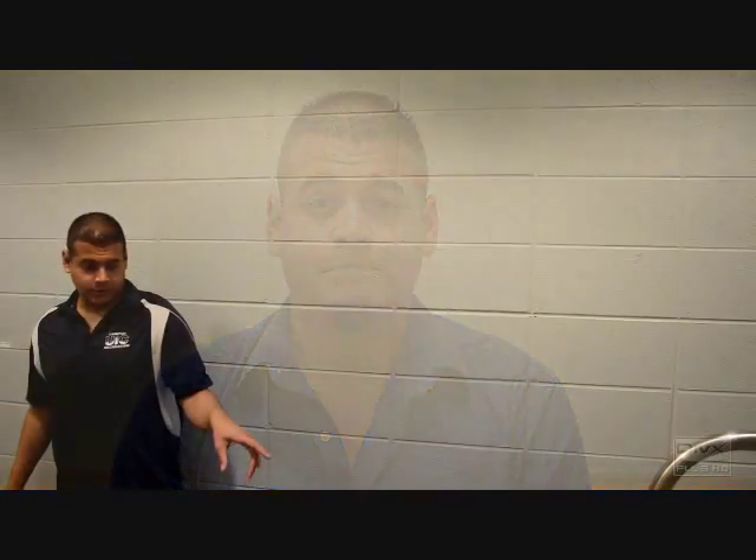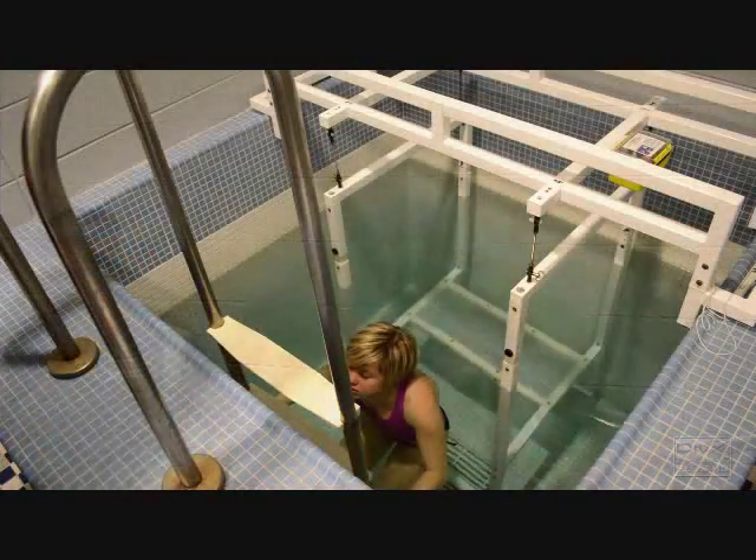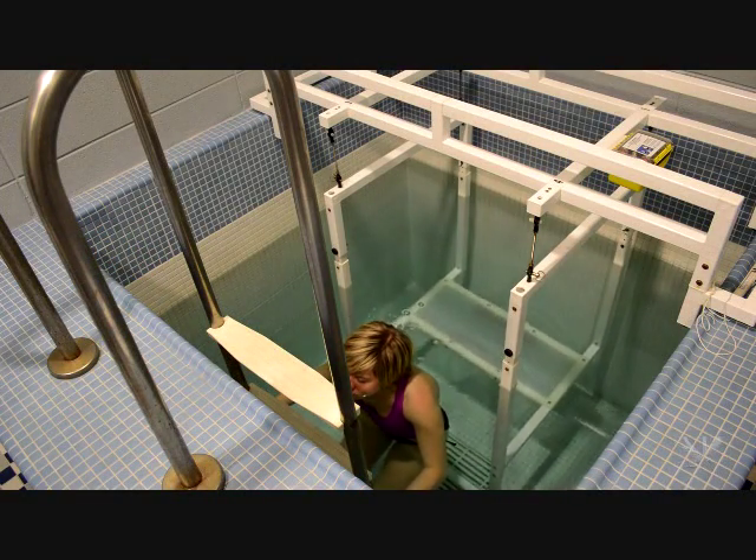Initially you would do one hydrostatic weighing today and then three to six months from now do another test to see exactly where you're going. So what I need you to do is just stand in front of the ladder for now. I'll have you hold stuff. Right now I'm going to re-zero the scale and we're all set.